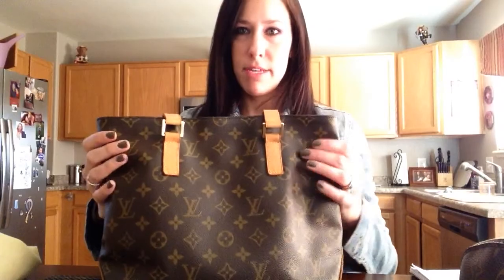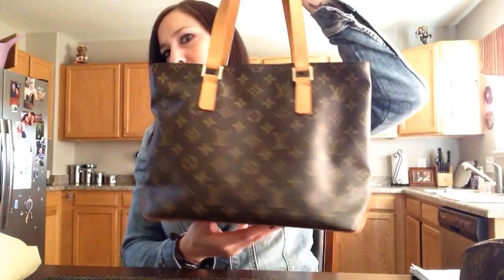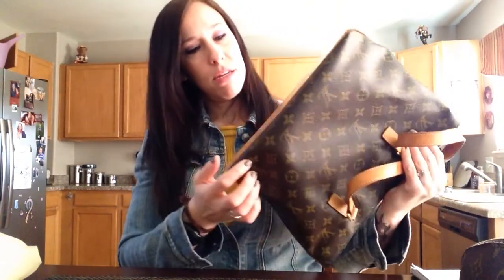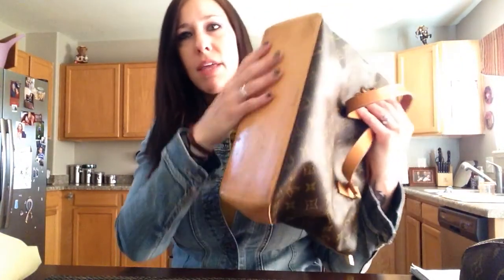It has two pieces of canvas — one in the front, one in the back. I can't really tell which side is the front because it's the same thing on both sides. It has one large piece of vachetta leather on the bottom. Mine isn't very even — like I said, I've had it for a really long time. Never put anything on it.